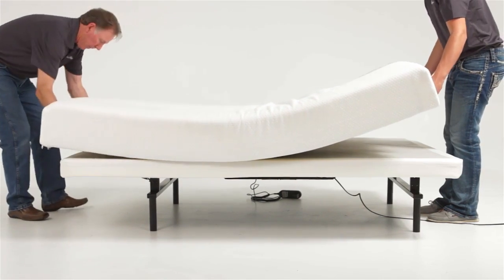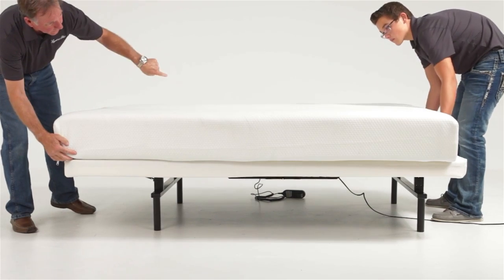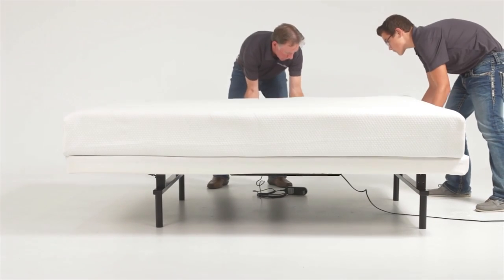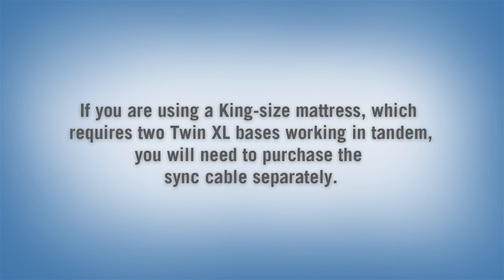Install the mattress to complete the setup. If the adjustable base will not operate, refer to the troubleshooting guide or the detailed instructions in the owner's manual. If all functions are working correctly, installation of your Vibrance Adjustable Base is now complete.